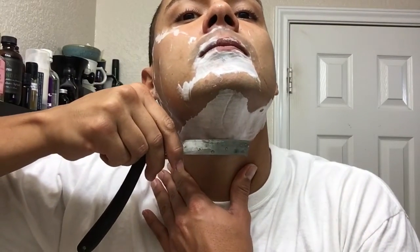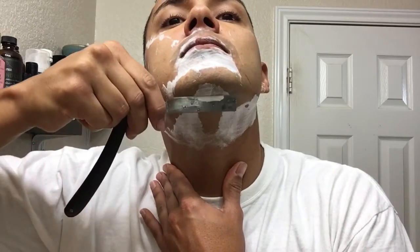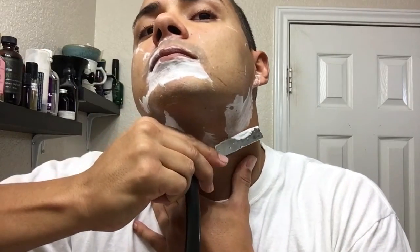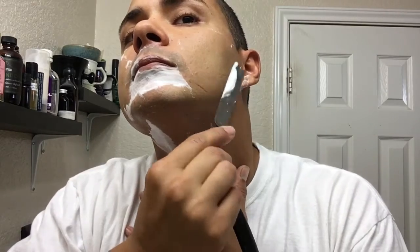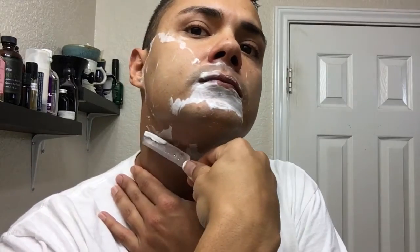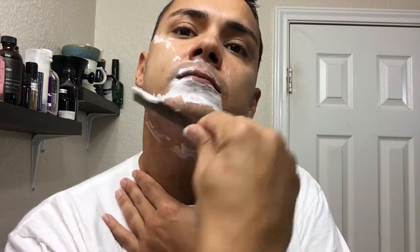The good thing about a blade like this is I don't have to be as careful as I usually am with my other razors. Alright, let's rinse this off and get to final thoughts.